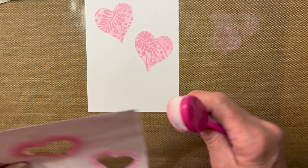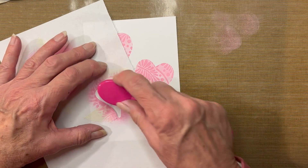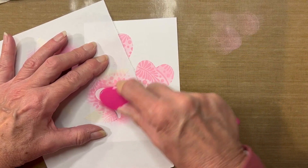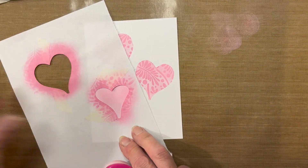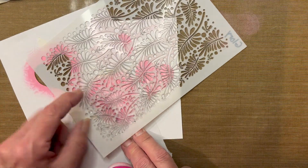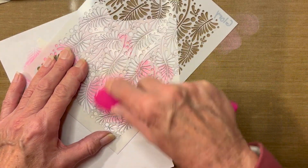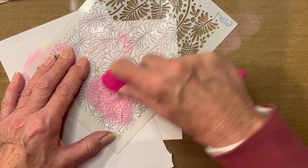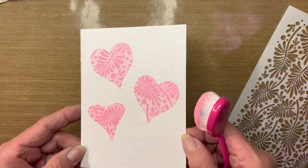Now I want to add a third heart, trying to keep all the hearts at different angles just for interest. A light layer of pink, and then I will take my Glory stencil. This time I am going to flip it upside down because I want the pattern to go in a different direction. Adding more ink so I can get a darker layer on top, pressing a little firmer. And there I have three separate hearts with designs.